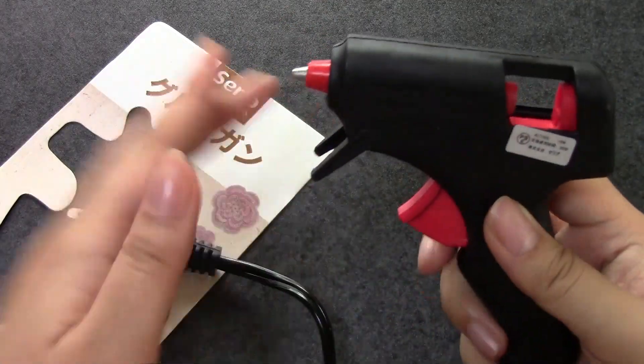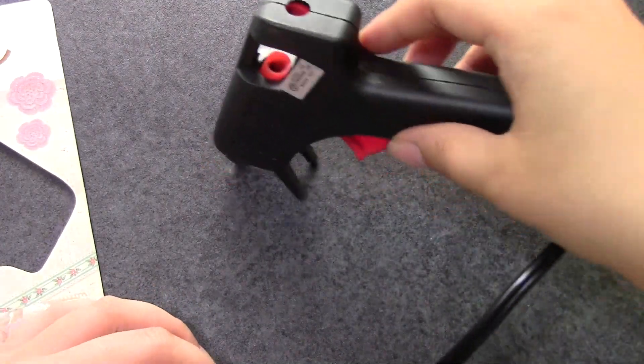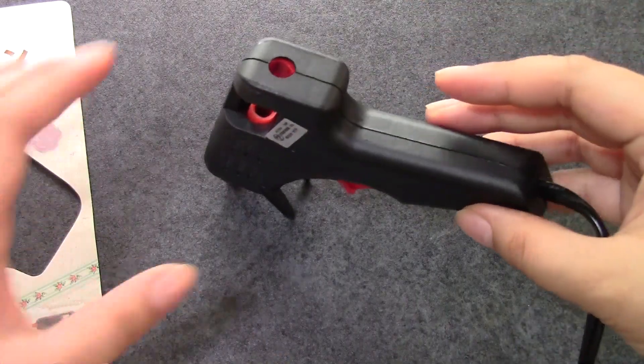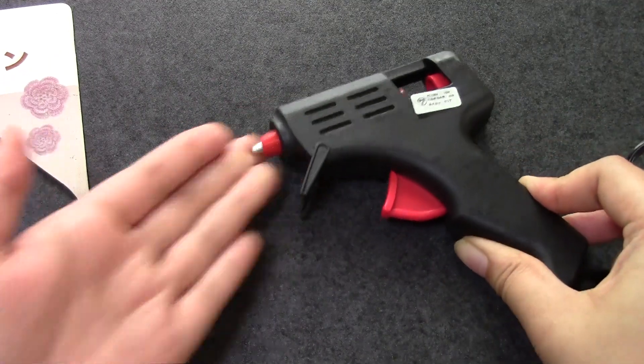There is a stand here, but because of the cord it does not stand like this, and it doesn't even really stand like that, so there is not much point to the stand. So I usually end up getting a piece of tin foil or something and just laying it on its side when I'm not using it.